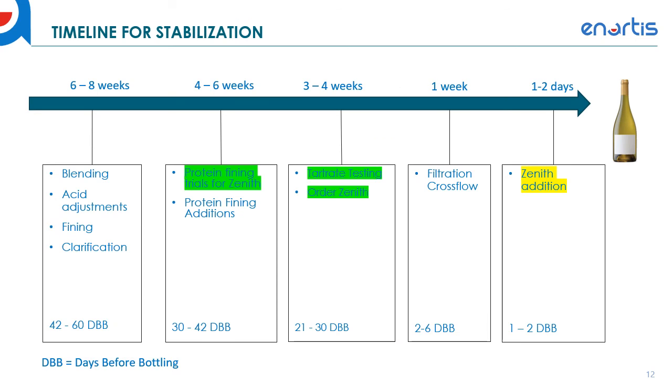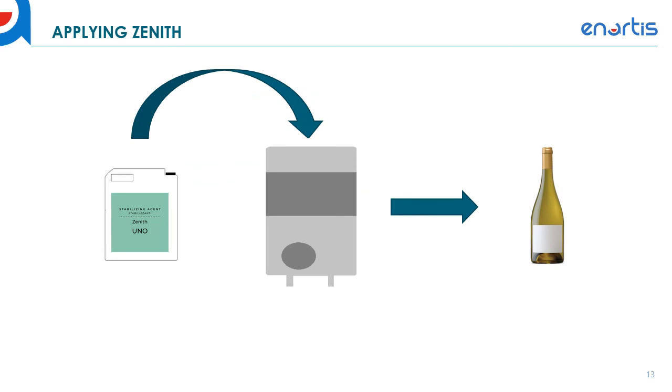Now we're back to our timeline. We've protein fined the wine, removed unstable proteins, tartrate tested and found the appropriate dosage, and ordered our Zenith. Next, we filter — cross flow or pad filter — the wine to below 2 NTUs, then make our Zenith addition just prior to bottling. Zenith additions are very simple: it's in liquid form and gets added directly to the tank and mixed. You can also add it with a venturi into the tank. As long as it's homogenous and mixed into the tank, you're ready for bottling.